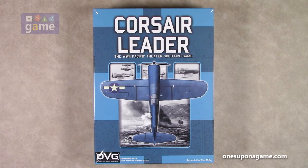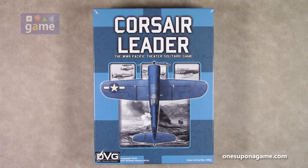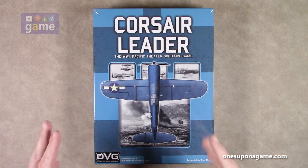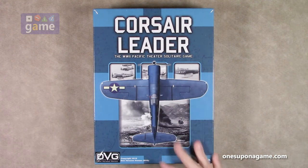This one is part of the Leader series — you get Tiger Leader, Sherman Leader, and so forth. There's one where you get to play the good guys, so a lot of games coming out where you have to play the bad guys, but this is one where you get to play the good guys during World War II. So we're going to take the shrink off and take a look at what you get in the box.